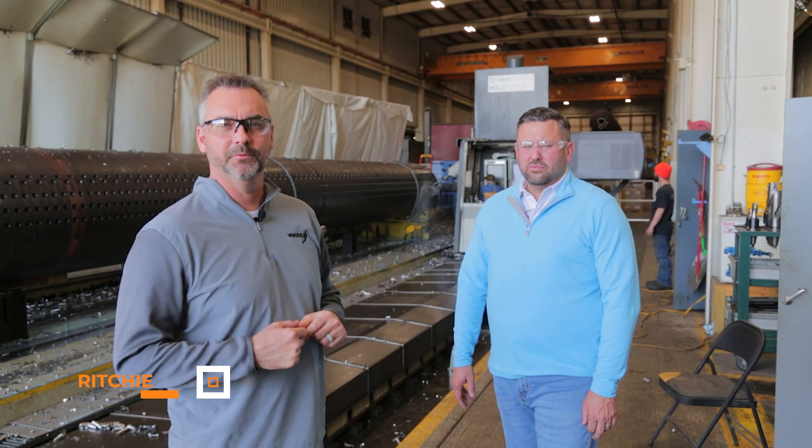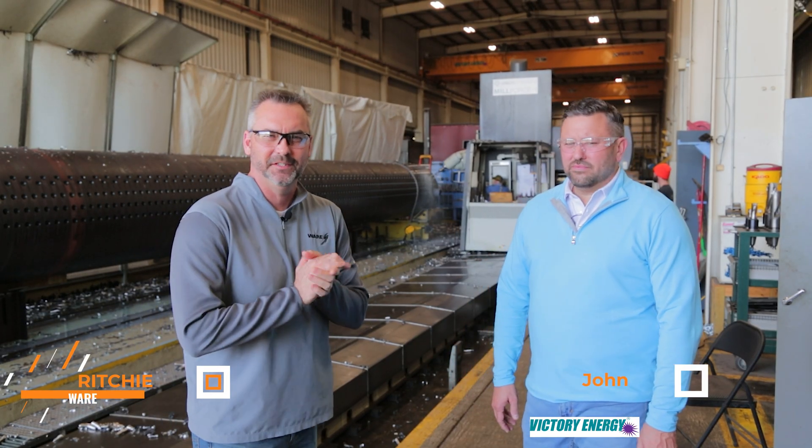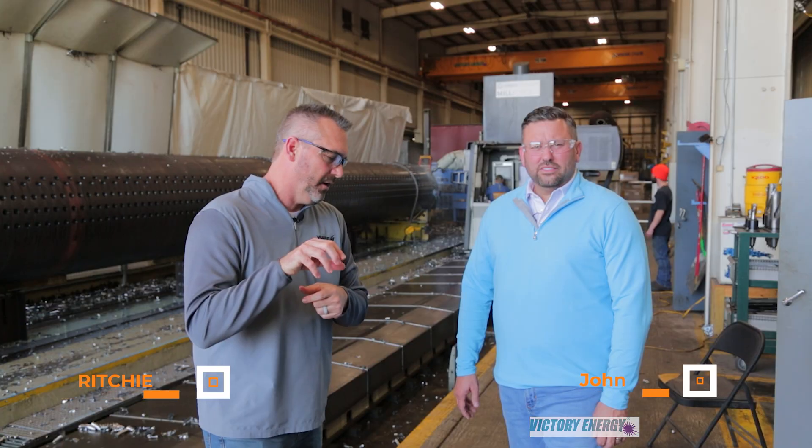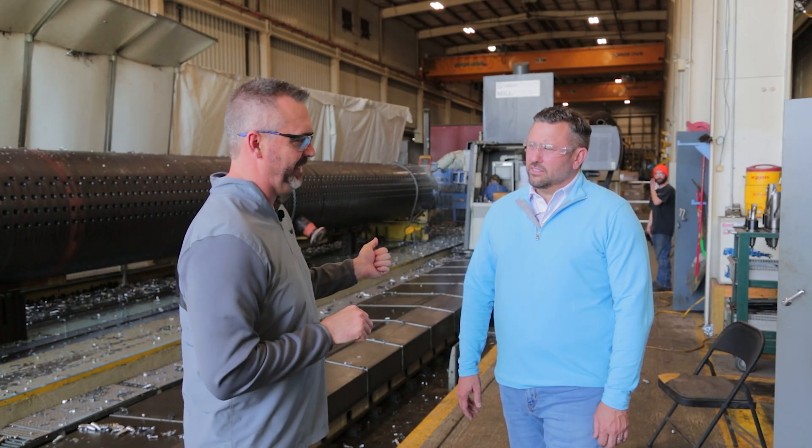Welcome to The Bullying Point. I am Richie Ware. This is John Viscuit, president of Victory Energy. We're actually on location, and I thought we'd talk about your CNC machine.